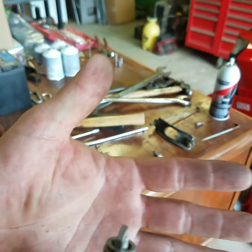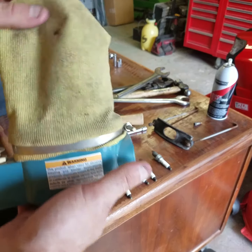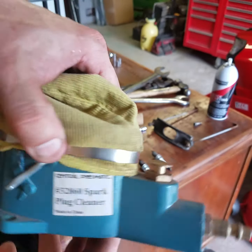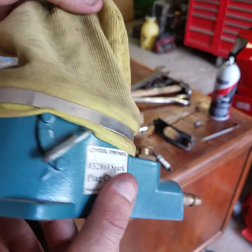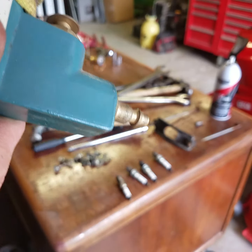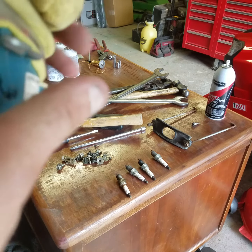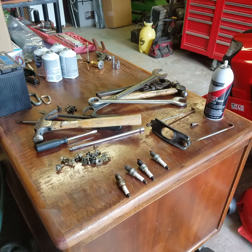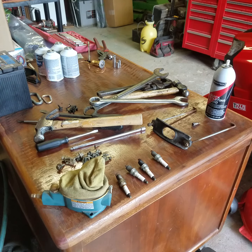Let me know what y'all think in the comments. Any of y'all out there purchased and used this Harbor Freight spark plug cleaner? To me it works pretty good. Y'all have a great day. Make sure to hit the subscribe button if you haven't already, hit the thumbs up — it greatly helps out my channel. If you liked the video, or found it interesting, let me know in the comments. Y'all have a great day.